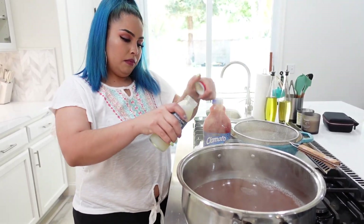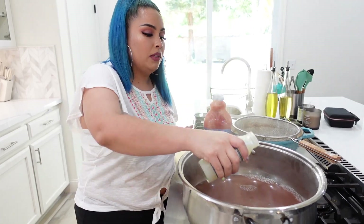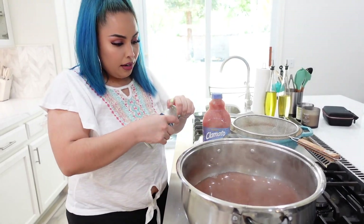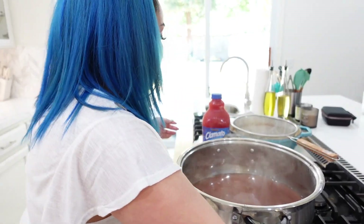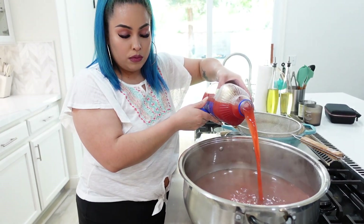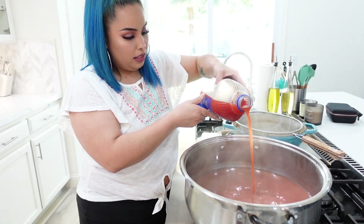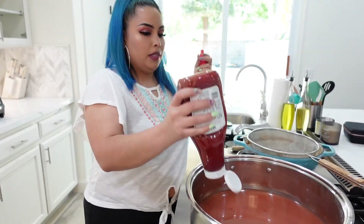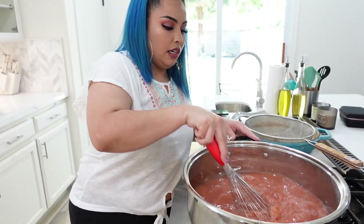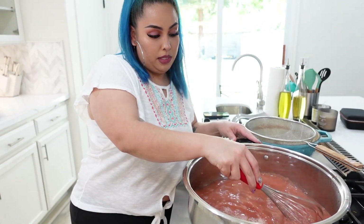I'm going to add a little bit of clam juice. If you can put this in the freezer for a couple of minutes beforehand, even better, because this is supposed to be served cold. We're also going to add clamato — cold as well, put it in the freezer if you can. Then some ketchup. Yes, ketchup. Whisk everything together making sure it all gets incorporated and the ketchup is fully dissolved.